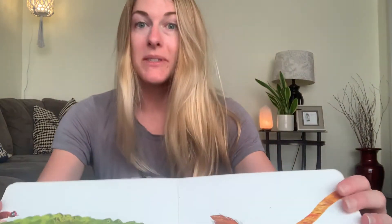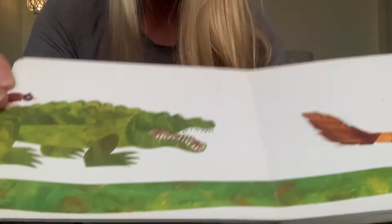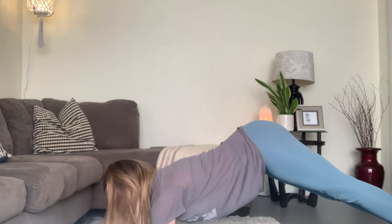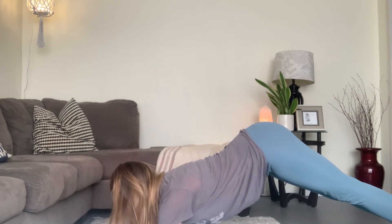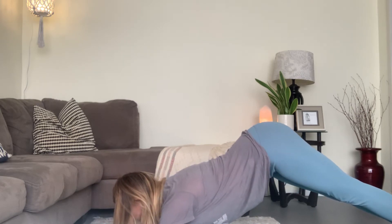Do you want to be my friend? Our next one is a great big crocodile. For this one, we're going to practice having really strong arms. Go ahead and bring your arms down to the ground, then straighten your legs. See if you can make your body like a great big crocodile. Let's hold it for five, four, three, two, one. Good job, yogis.